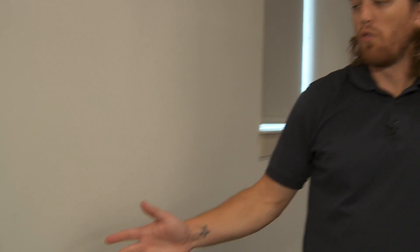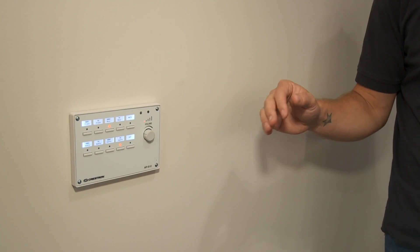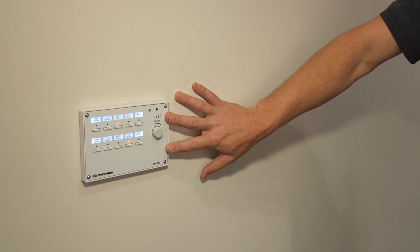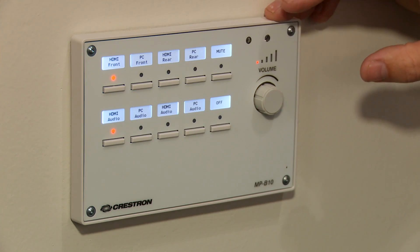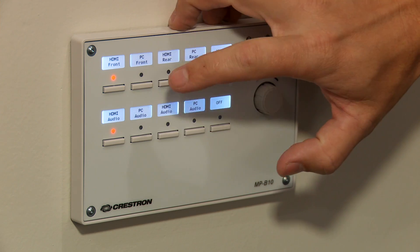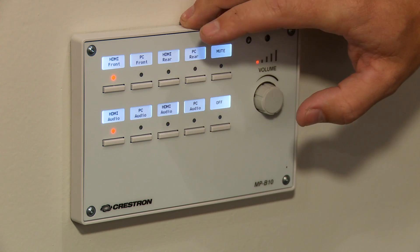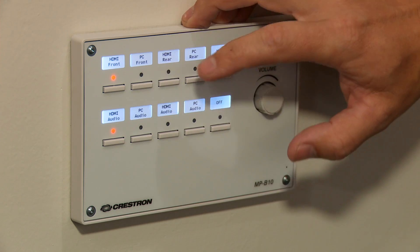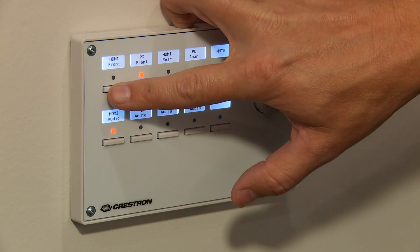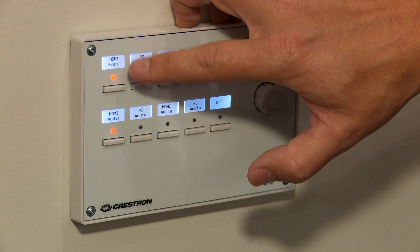Now we're going to show you the control panel. Whether you choose HDMI or VGA, front or rear input plate, this control panel lets you choose which one you'll play your video through. There's a front input plate and a rear input plate, and the control panel is set up in that sequence. It reads HDMI front, PC front, and then PC audio and HDMI audio. If you're using the front HDMI, hit HDMI front — when the LED is red, you've selected HDMI front.